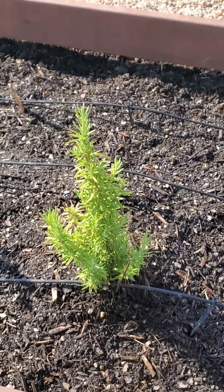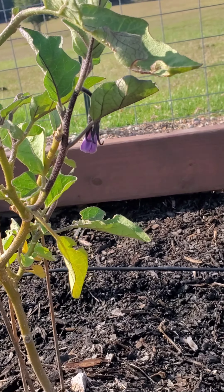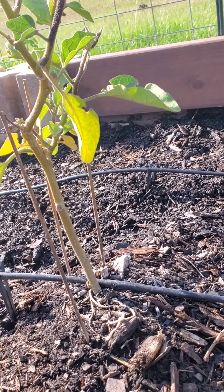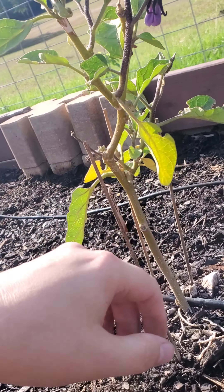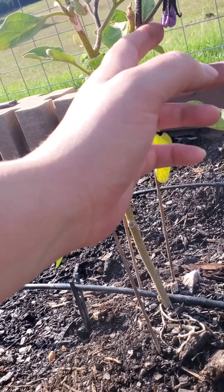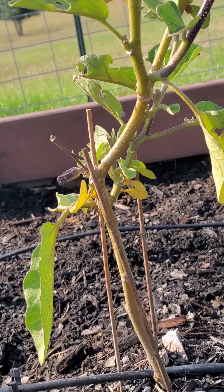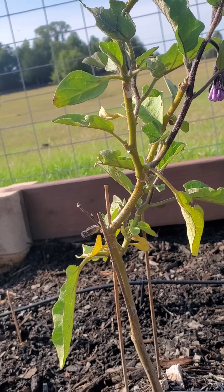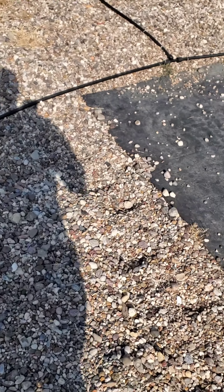Rosemary still looks good. The eggplant is looking a little better than it was. I've been having to spray it with neem oil because the bugs have just eaten the leaves. I've been spraying it with neem oil but not spraying where it's blossoming, and hopefully that doesn't make the pollinators not want to get on it. But it looks a lot better than it did. Let's go and find out what we're going to plant.